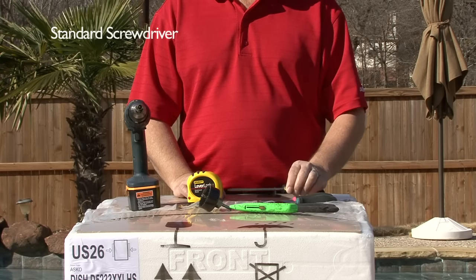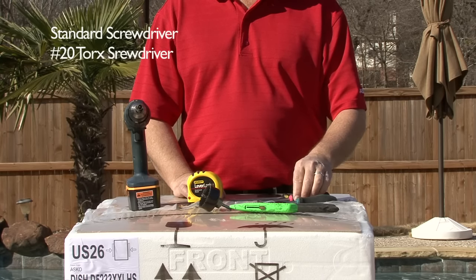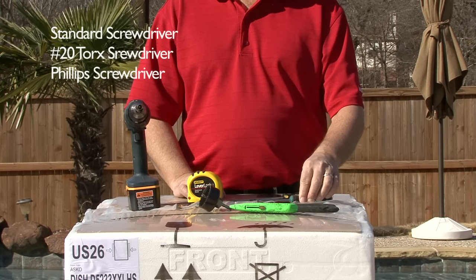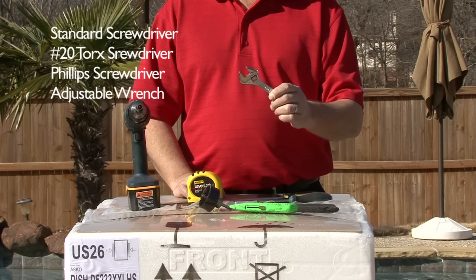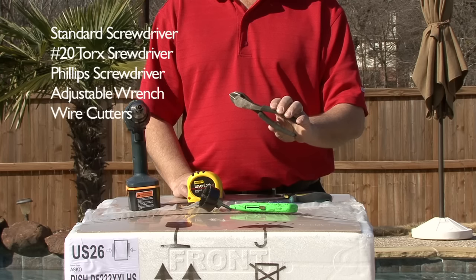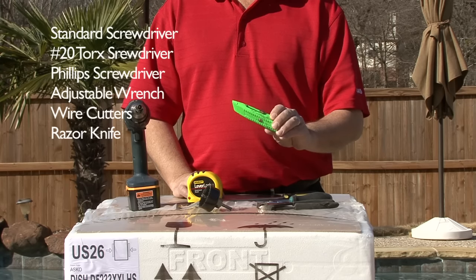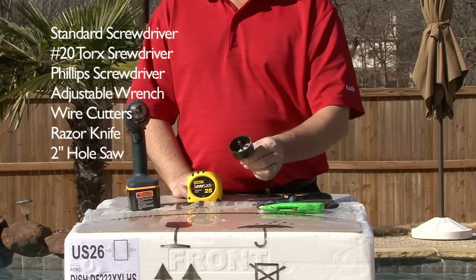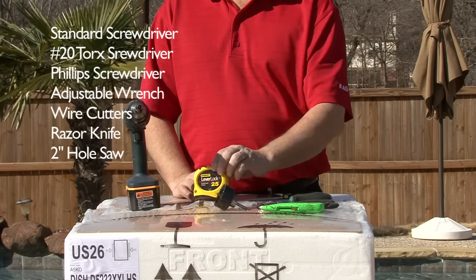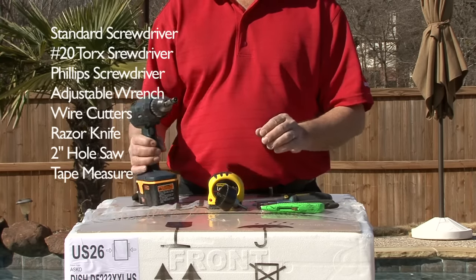You will need the following tools: a standard screwdriver, a T20 Torx screwdriver, a Phillips screwdriver, an adjustable wrench, wire cutters, a razor knife, a 2-inch hole saw, a tape measure, and a cordless drill.